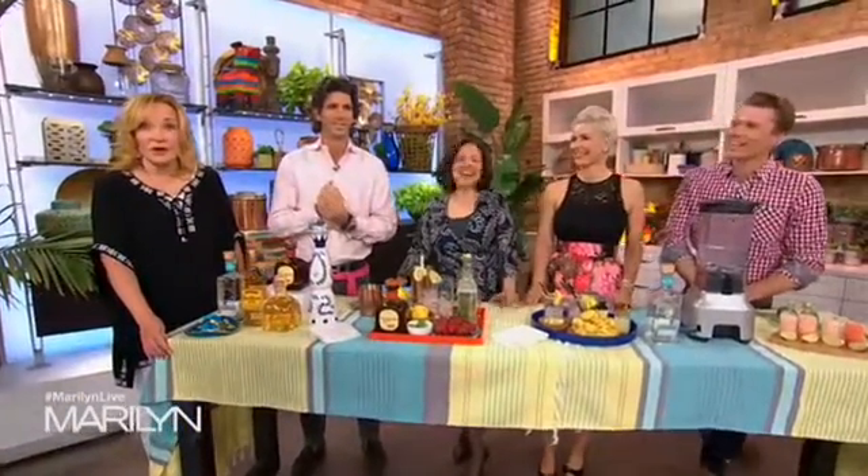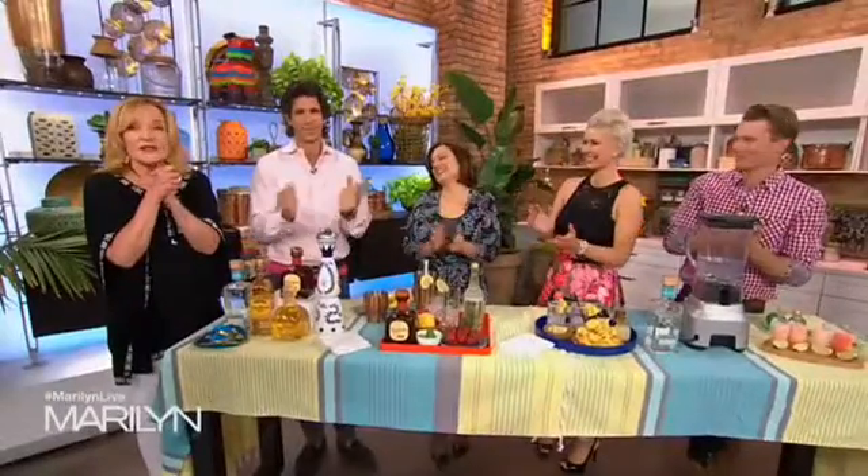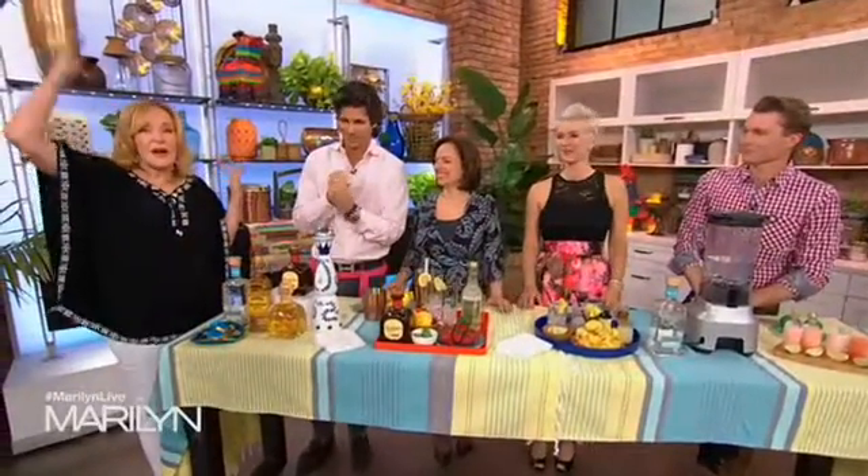Before we start drinking tequila, Owen would like to say a couple of things. Thank you so much to Kana Nurseries and Valley View Gardens for all of those beautiful tropicals that we have on stage. Today we're celebrating Cinco de Mayo!